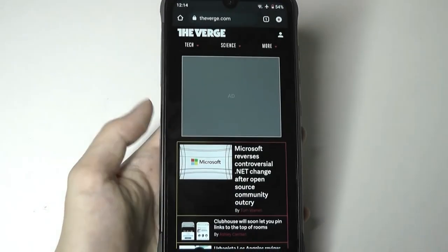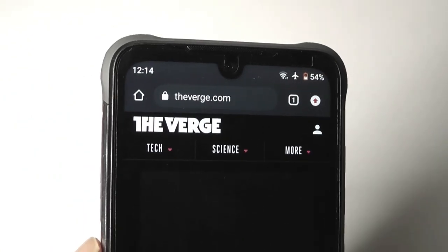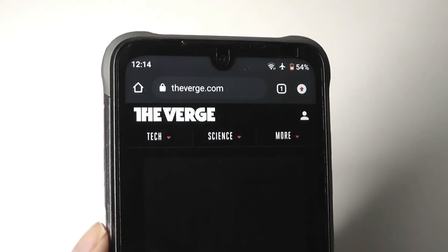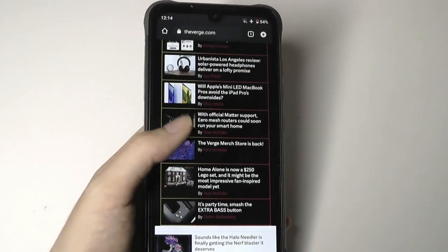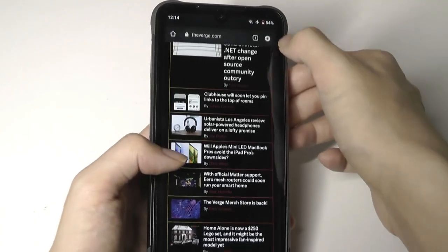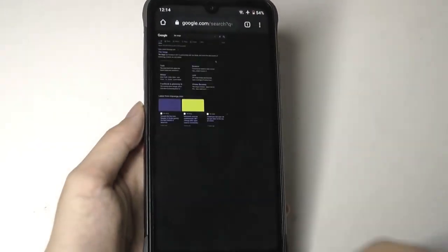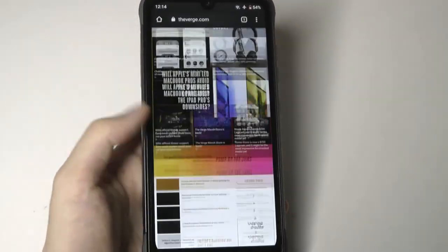No issues with touch sensitivity. Wi-Fi reception is strong using dual-band Wi-Fi, though it doesn't support Wi-Fi 6. Loading pages, even complex ones, is not an issue. Toggling into desktop mode works too — overall respectable for web browsing tasks.